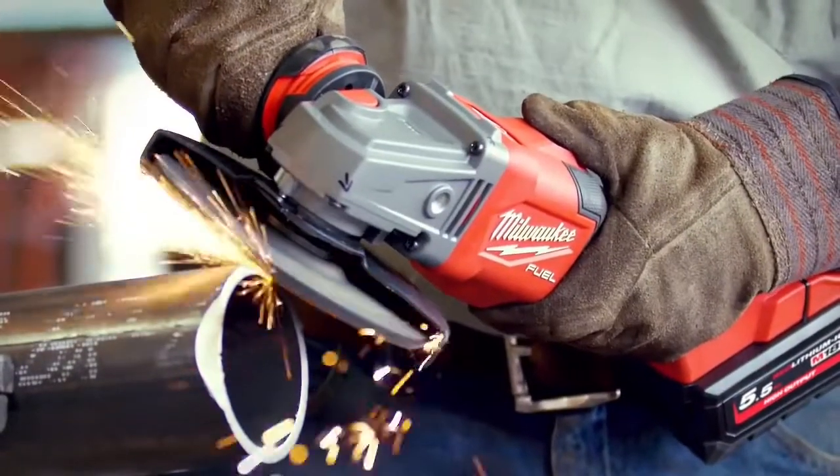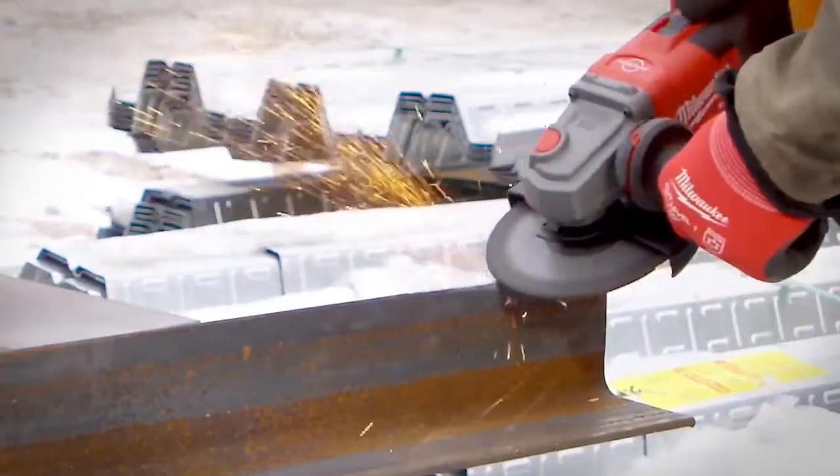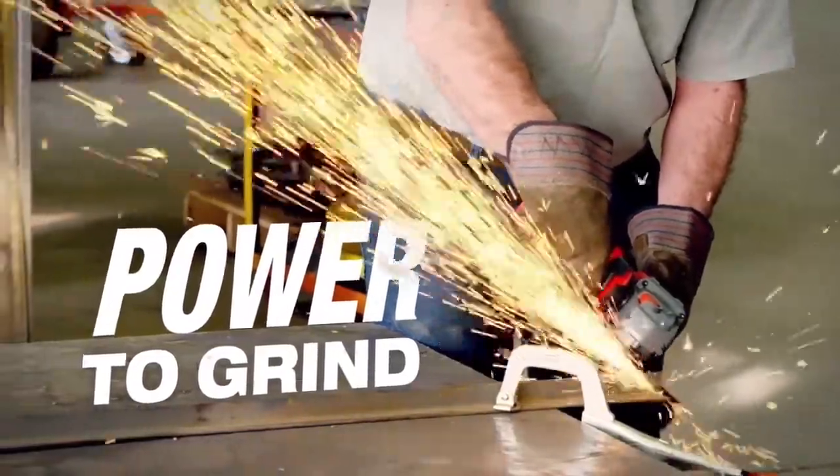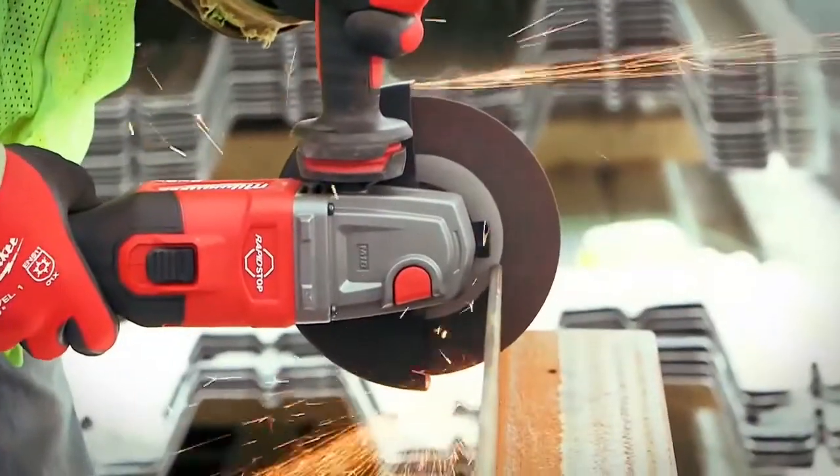When I first grabbed the grinder I found that it had plenty of power. It's got torque — you can sit on it and it doesn't slow down, it just gets deeper and deeper. And for cutting it does the same thing; you cut through anything you want.